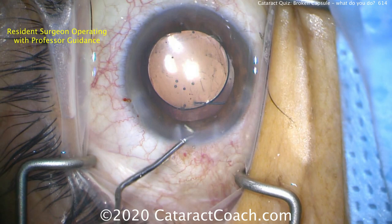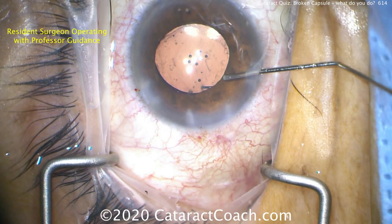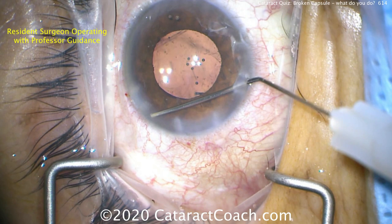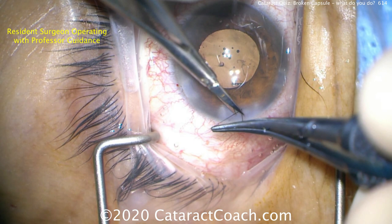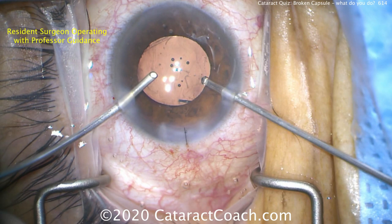With the haptics in the sulcus, we put the optic through the rhexis to capture it. Now putting in some Miochol to bring down the pupil. Don't inject this all over the place — put it drop by drop as you gently stroke the iris, because that's what's going to have its effect. Remember, we have a unicameral eye now and you don't want this Miochol to go into the vitreous cavity — it won't have any effect there. Now closing the main incision with the eye still full of viscoelastic. We don't need the main incision anymore — we're going to remove our viscoelastic through the two paracenteses using the bimanual approach. Definitely always suture the incision in a complicated case.